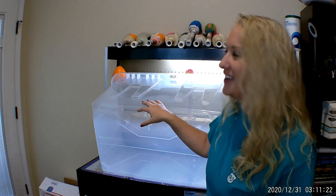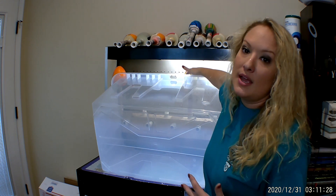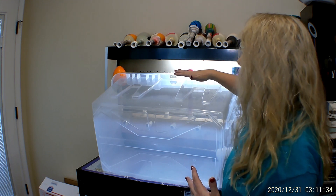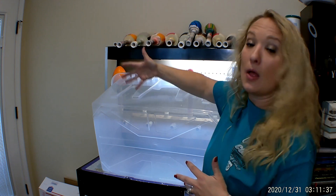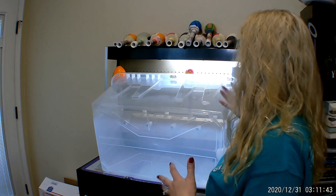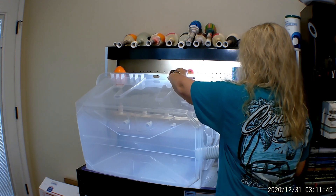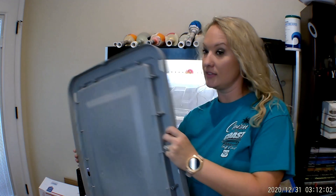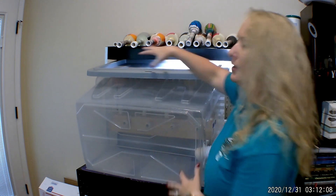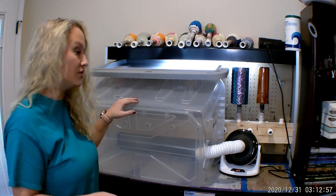Inside the heat box you really don't need any more than an hour to an hour and a half of heat — your tumblers will be dry. It's amazing, highly recommend it. I also like to throw the lid over the top. If you don't have a tumbler or turner set up like this, you can put the lid to this tote on the back side of your turner to help hold the heat in a little bit better. I'll show you an example — I've got the lid here and I slide it just over the top.